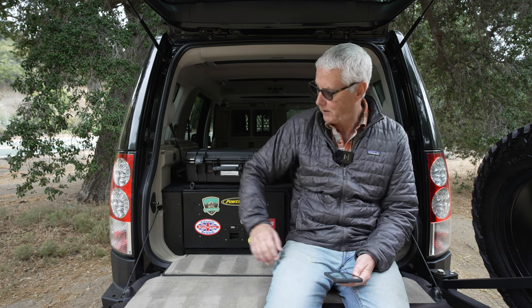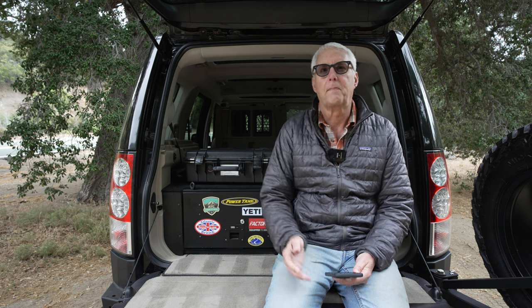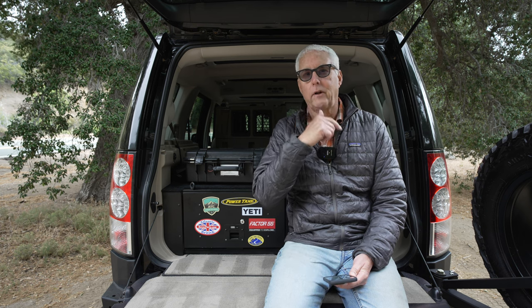Here are the positives. First, the system really keeps the rig organized. When I'm fully loaded for a trip, the LR4 gets to be pretty full of equipment. Having the drawers accessible to open them up when the vehicle's loaded — to access tools, kitchen equipment, and stuff like that — is really, really nice. Also, things stay in the drawer system. I don't unload and reload it; I just leave that stuff in there.